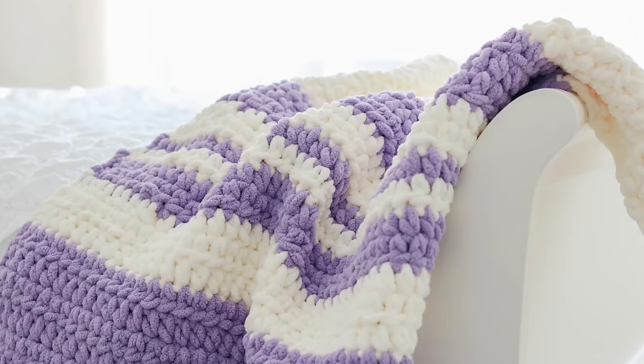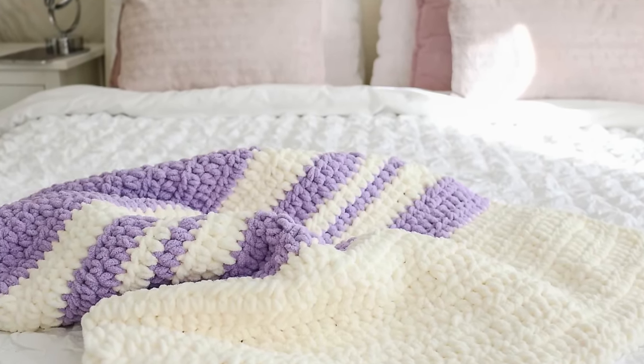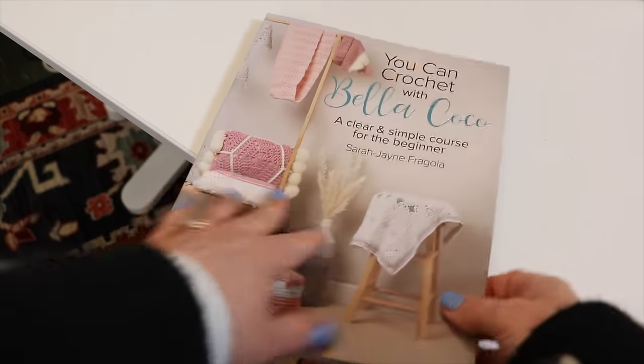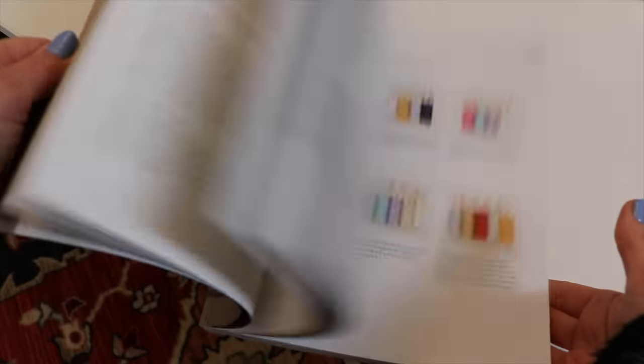The next project is the Fast and Easy Blanket by Bella Coco Crochet. She is the OG of crochet tutorials on YouTube — you will find so many amazing videos, tutorials, and patterns from her. If you're the kind of person who would rather have something in book form, Bella Coco also has a book called 'You Can Crochet with Bella Coco.' This book is more like a crochet course than a straight-up pattern book, and each project will get slightly more advanced as you learn each new skill.